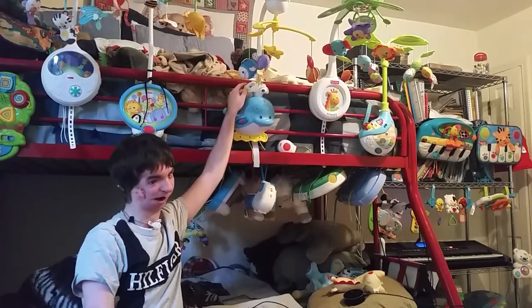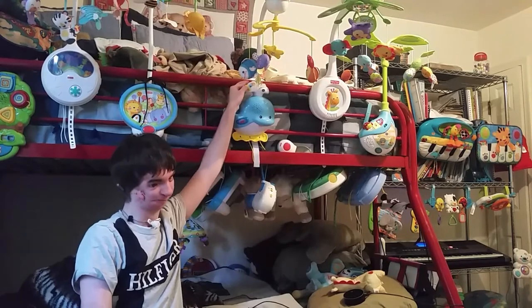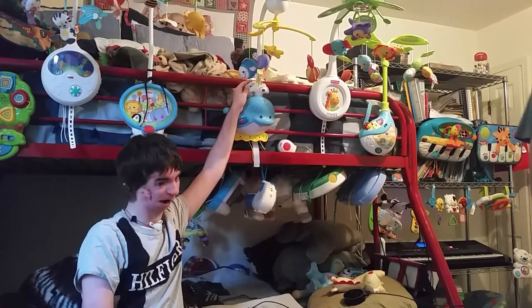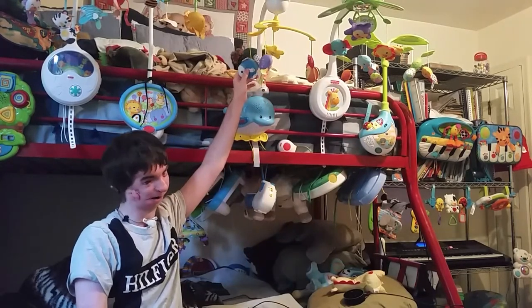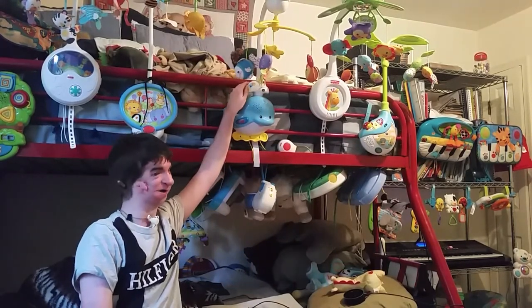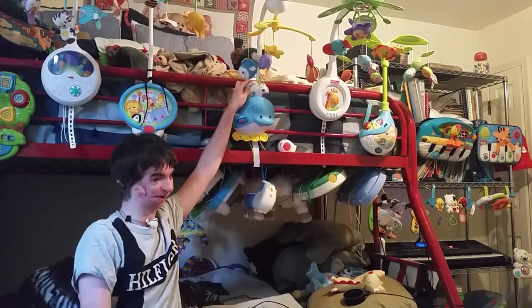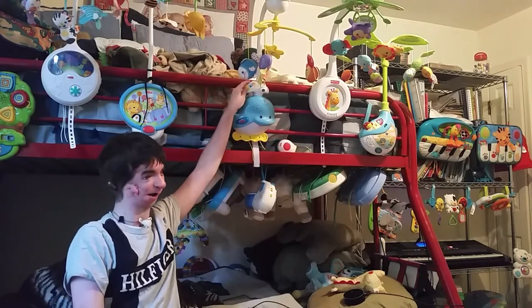This is not the Fish of Price, but it's the VTech Shooting Ocean Swimmers mobile. One of my subscribers, Savannah, has this same mobile and she asked me to do a review of it, so here it goes.